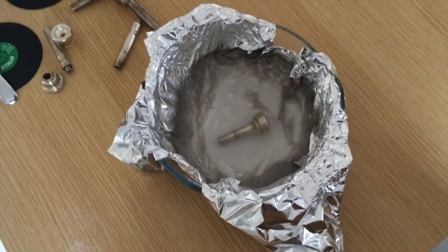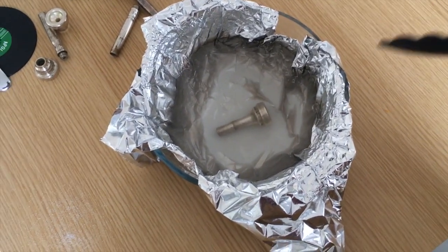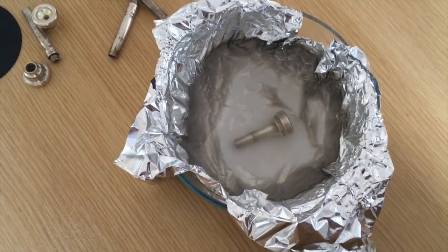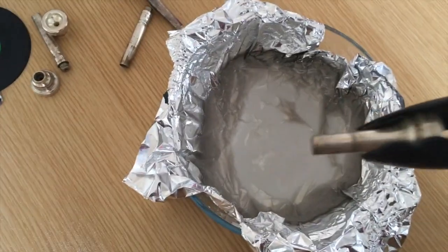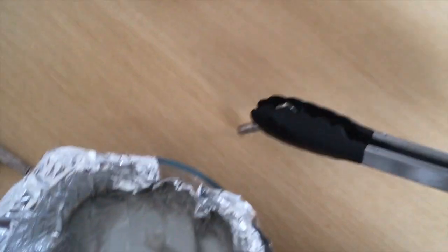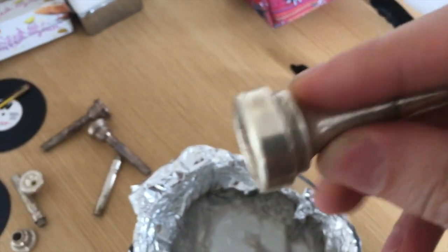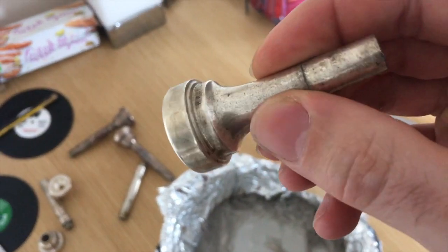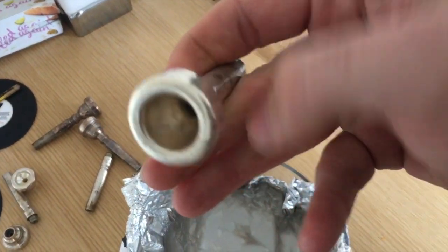This mouthpiece has been in there about 15 minutes now and the solution has stopped bubbling. Let's get it out. Look at that — considering how tarnished it was, that's only 15 minutes in the solution. That's pretty good. That works really well, that's cool. I'm going to give the rest a go now.